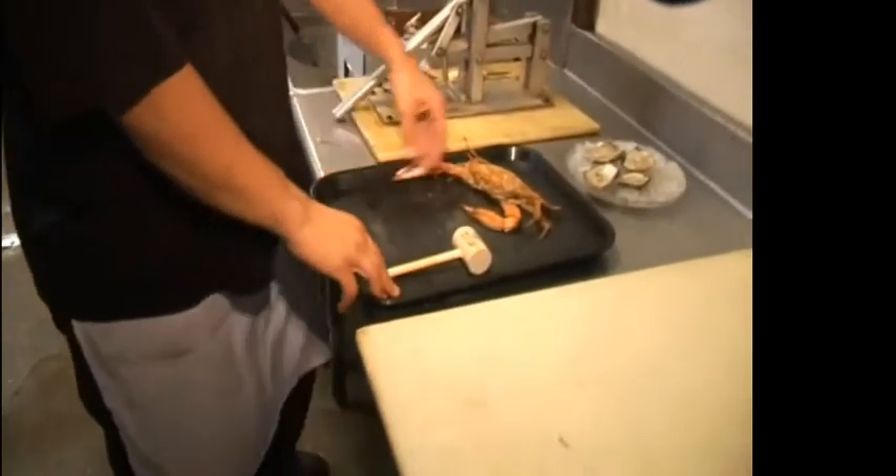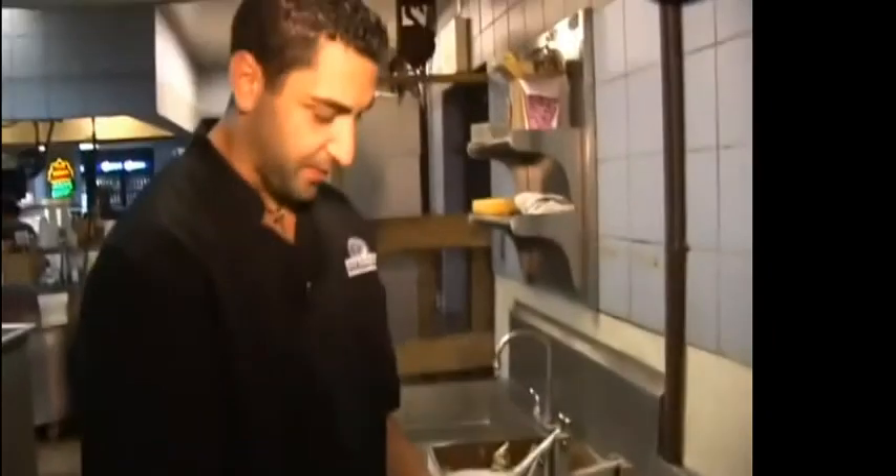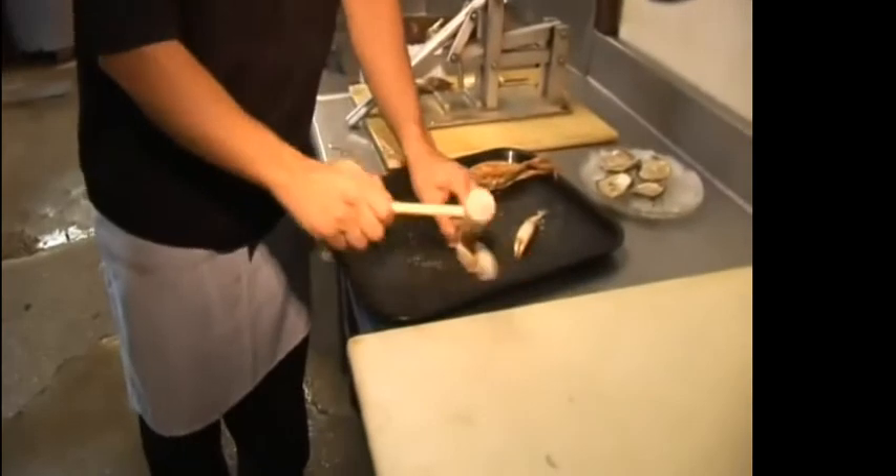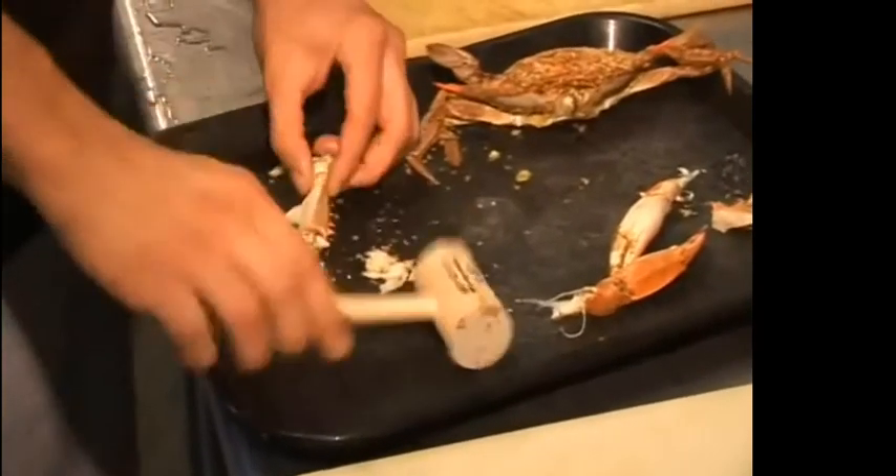At Jimmy's Famous Seafood, the only tool you're ever going to need is a wooden mallet. If anybody tells you to use a butter knife, that means they're not from Maryland. Snap all your legs off, you might get something clean like that. Doesn't come out, give it a little whack.